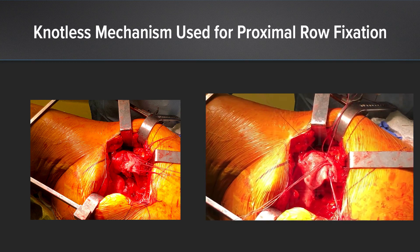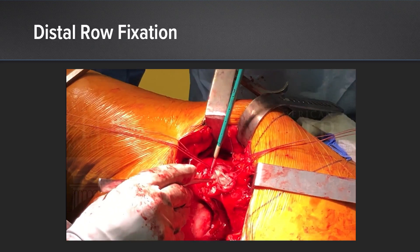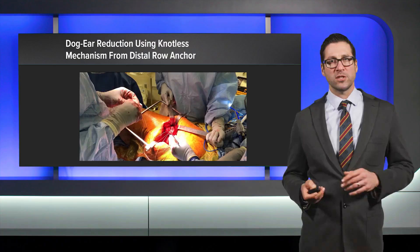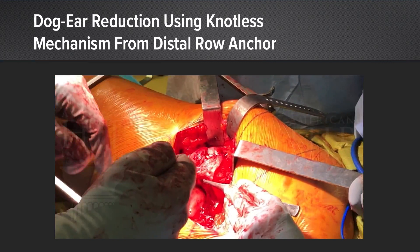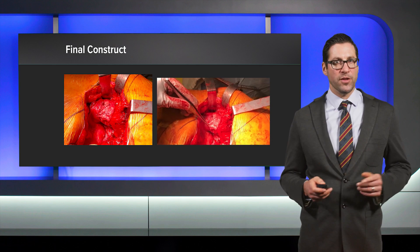We cinch the mattress stitch using the knotless mechanism in the swivel lock, then proceed to distal row fixation with swivel locks. Here we complete the first anchor in the distal row, bringing the fiber tapes from the proximal row across the graft and tendon complex. Finally, we can perform dog ear reduction using the knotless mechanism from the distal row of swivel lock anchors — the dog ear of the graft is reduced with a simple mattress stitch. The final construct approximates a broad surface area of tendon and graft supporting the tendon across the lateral facet and posterior superior facet of the greater trochanter.